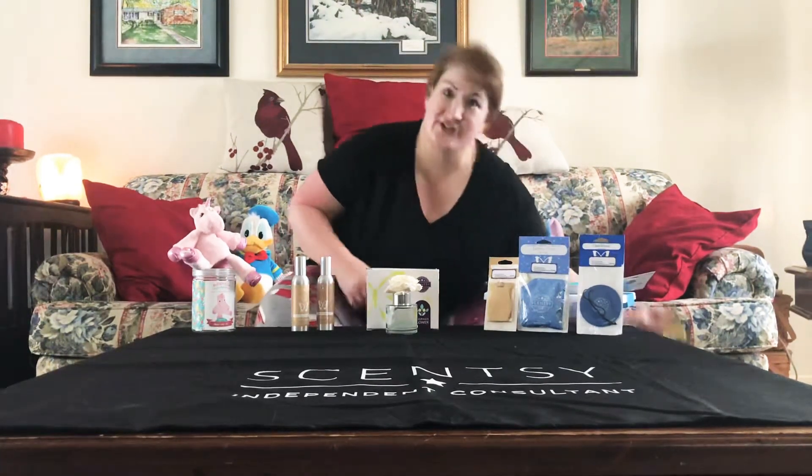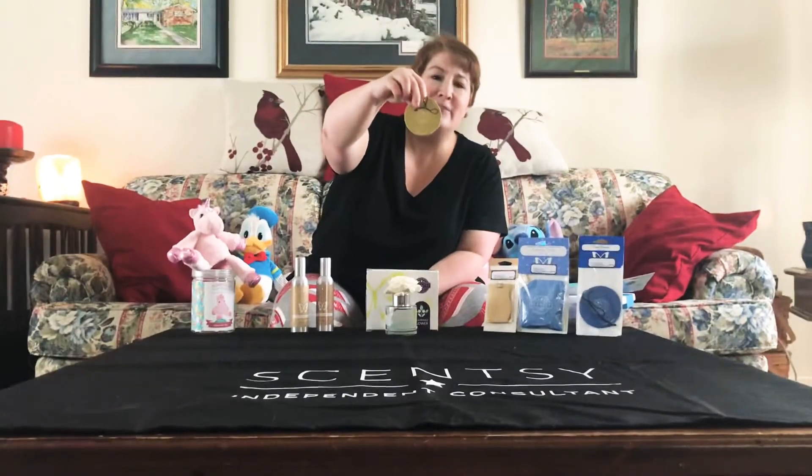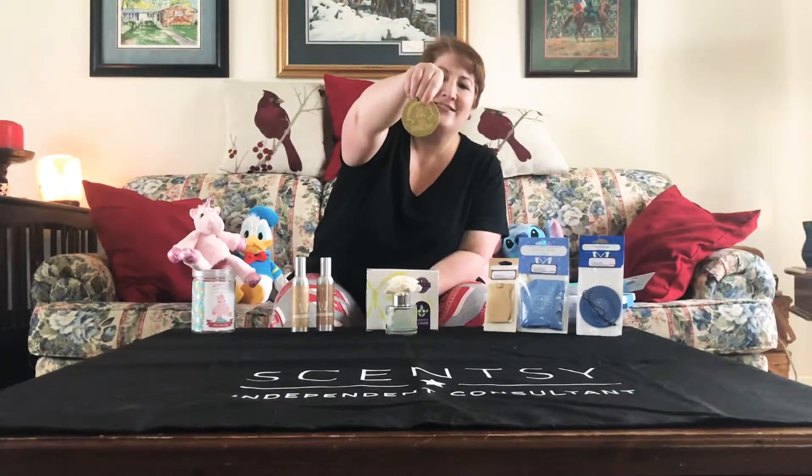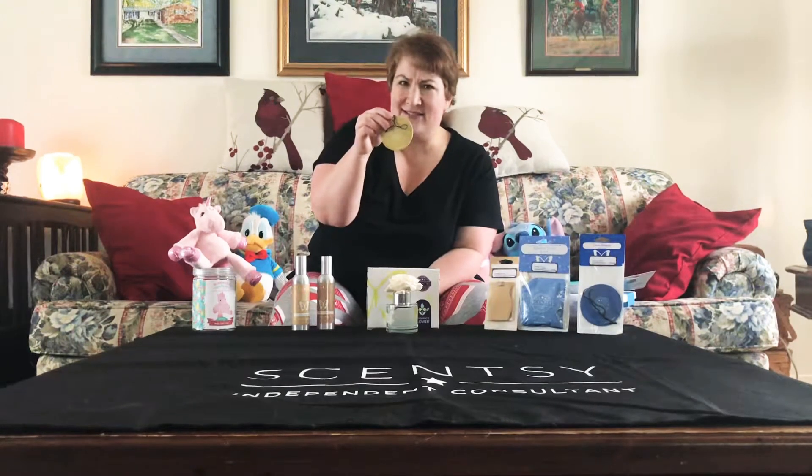Let's start small. We have our scent circle — it's your traditional little circle full of scent. It has a cute little saying on it. This is Amazon Rain; it says 'no rain, no rainbows.' Amazon Rain is one of my favorites. It's clean, it's light, it's a very safe scent that everyone likes.